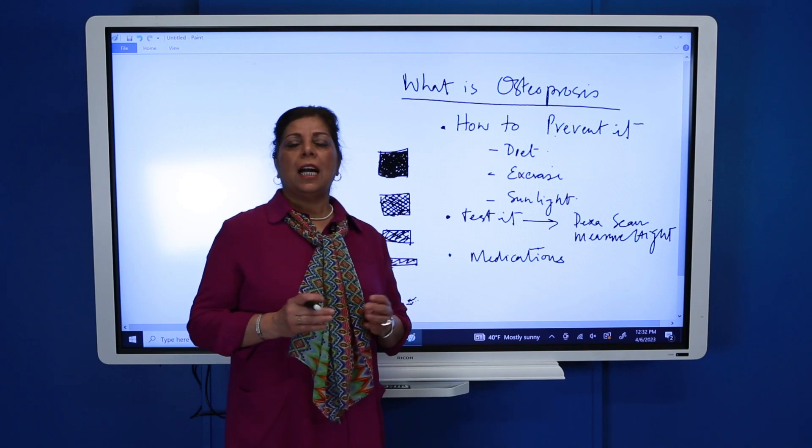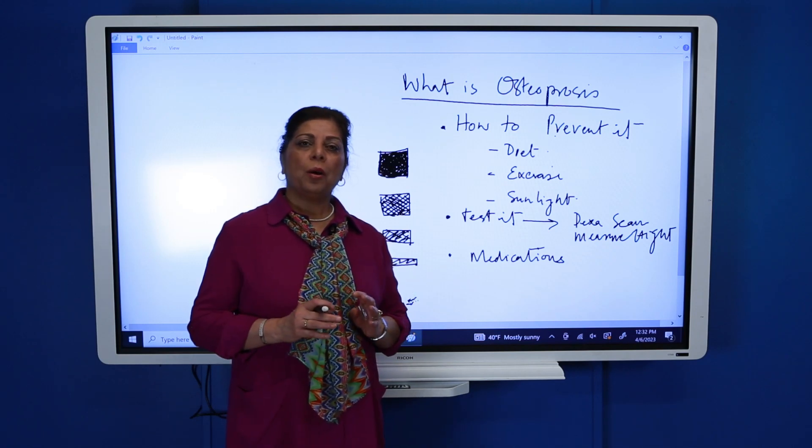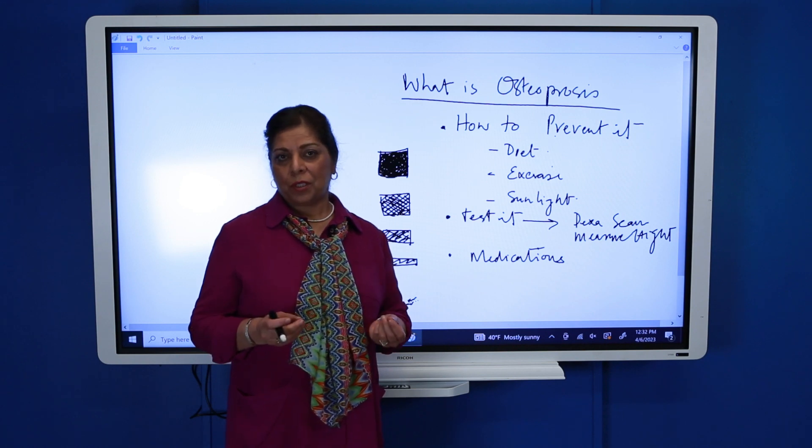Hello, welcome to Dr. R.S. channel. Today I'm going to talk about what is osteoporosis.